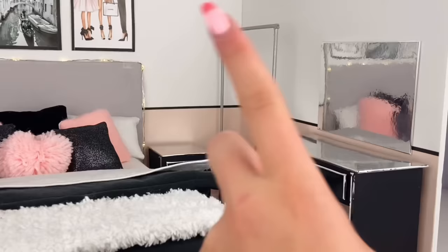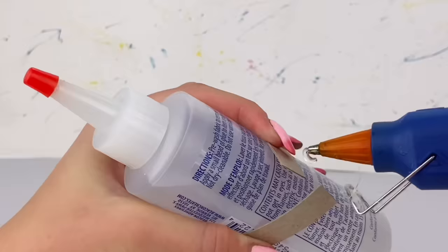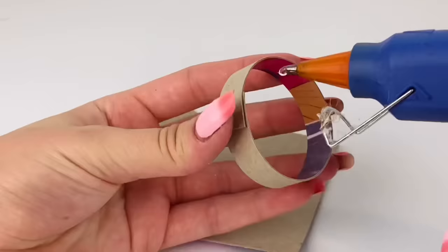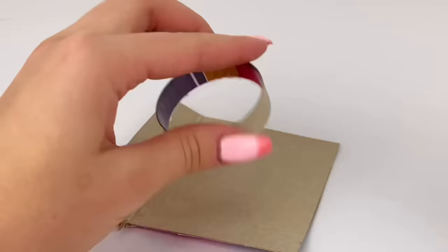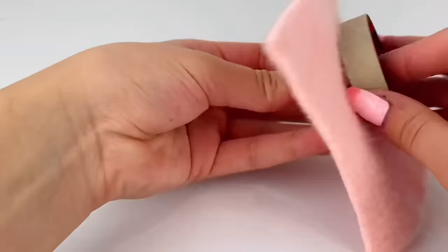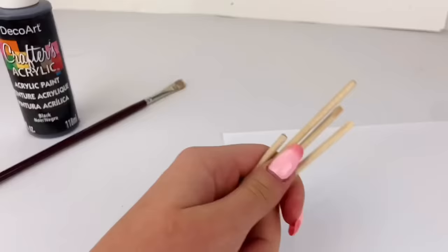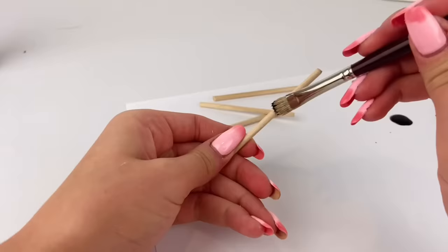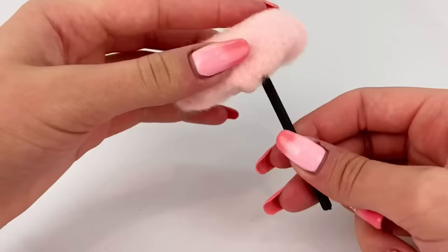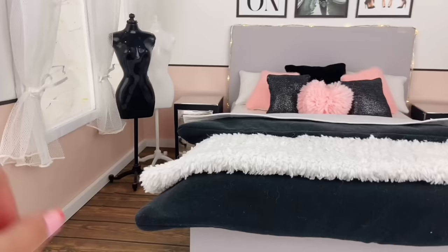To make a stool for the vanity, I took a strip of paper board about half an inch wide, wrapped it around a glue bottle, cut it to length, and glued it in place. I then glued this circle onto more paper board, cut it out, and covered it in a piece of pink fluffy fabric, tucking it underneath. I cut four wooden dowels at three inches long, painted them black, and glued them underneath as legs. Then I placed the stool in the room.